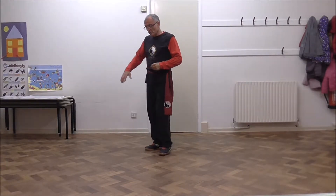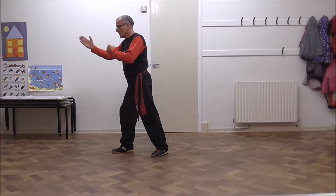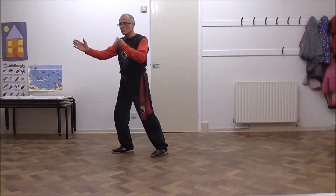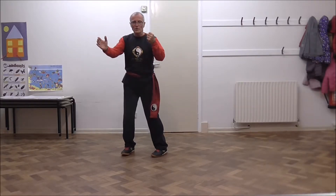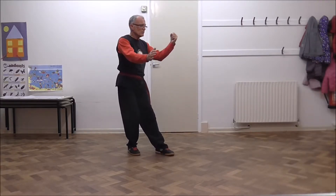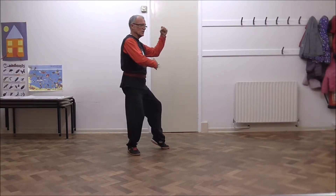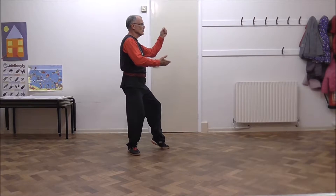If you remember, on Lesson 12 we finished in this position. So the next movement: weight on your front foot, you rotate without adjusting the weight, turning on your right heel, drawing your left foot across into cat stance. And your left hand and right hand made two ward offs.